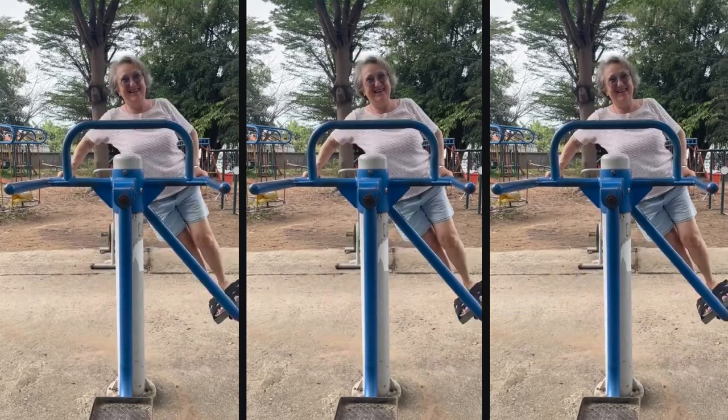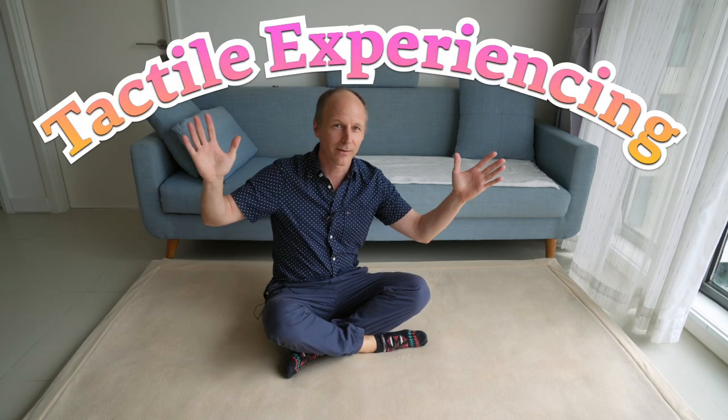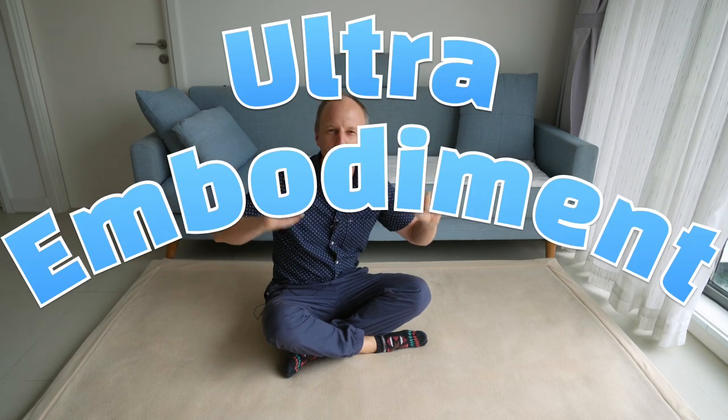Hello and welcome, or welcome back to this extraordinary movement lesson — a movement experience, something that has never been done before, something I've invented or just discovered the past few weeks. Something I would title 'tactile experiencing,' but maybe that sounds quite old-fashioned, so let's call it 'ultra embodiment.'